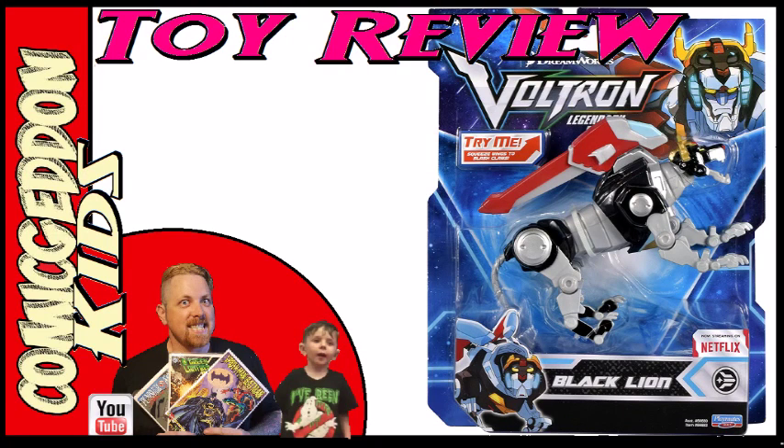Comic Ed and Kids, Toy Video! If you like Comic Ed and Kids, make sure and hit that subscribe button for more content.